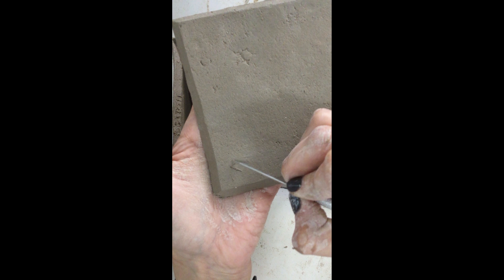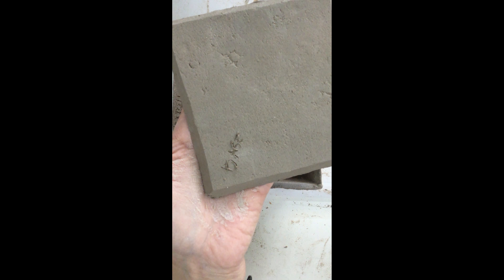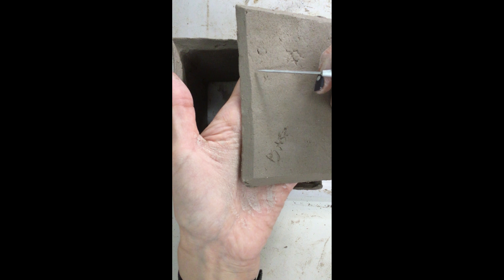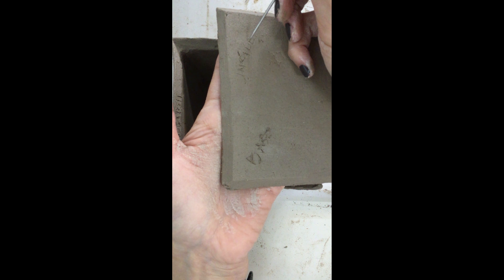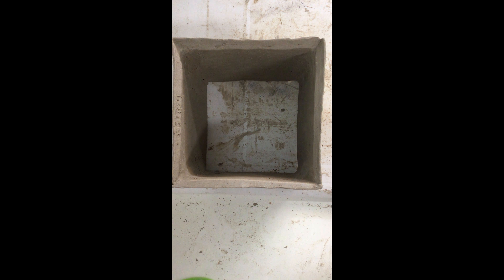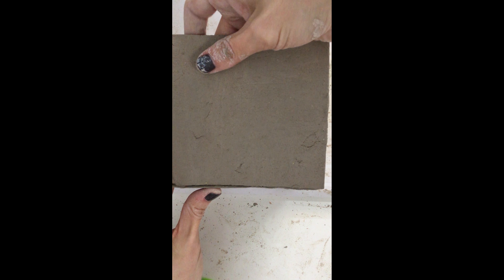Then you want to take your base tile and check all of your beveled edges to make sure that they're all beveled completely and correctly and ready to go. Now I'm going to show you a little trick I use to make sure that my sides connect to my base properly and that I'm placing the right side where I want it to go, because once you place the sides onto your base you're not going to want to move your cube around.